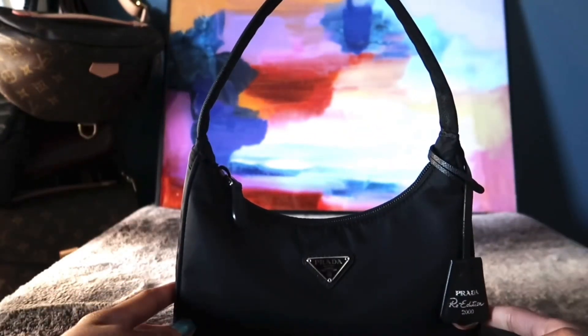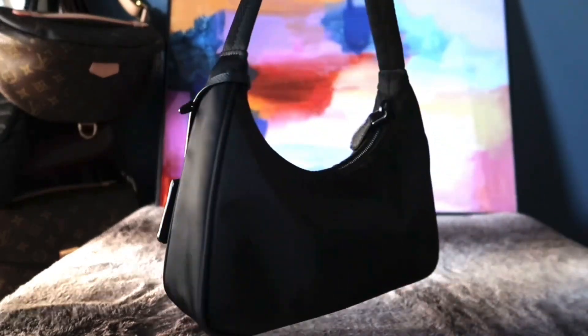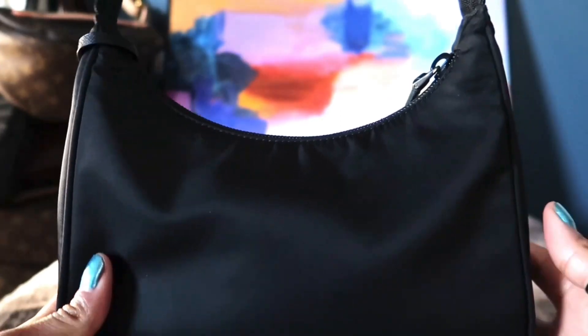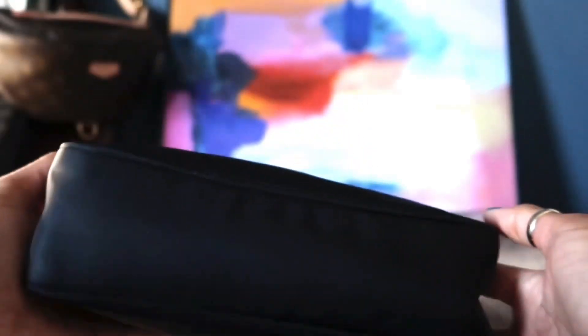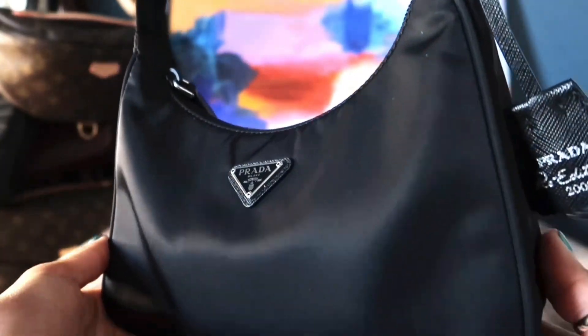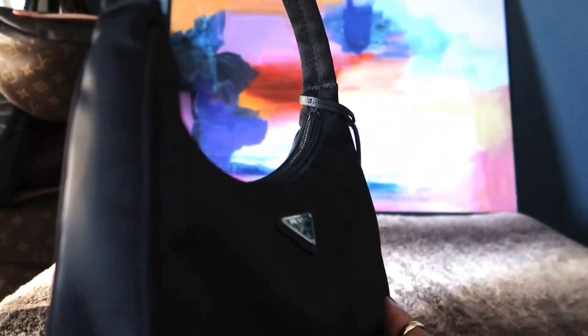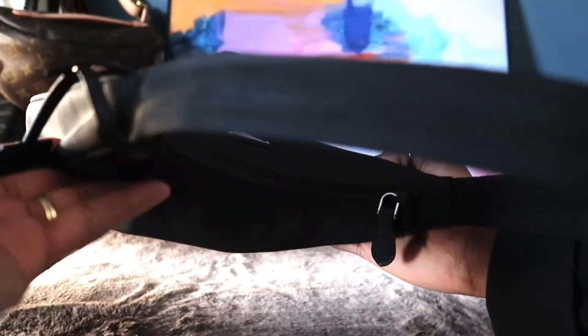I've had this bag for a few years, before all the price increases, and as you can see it still looks brand new. The back doesn't have any pockets, the bottom has no scratches, the front looks flawless, and the nylon strap is very durable and comfortable with no stains or scratches.